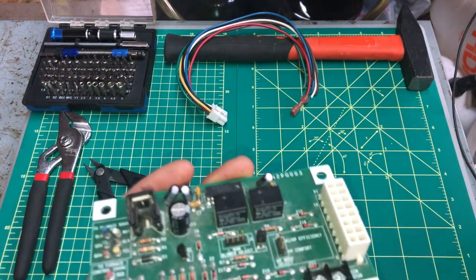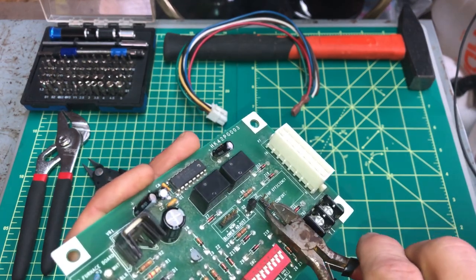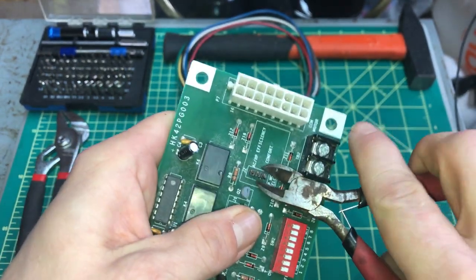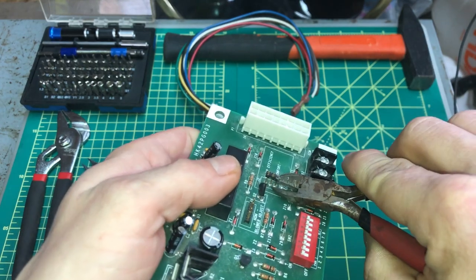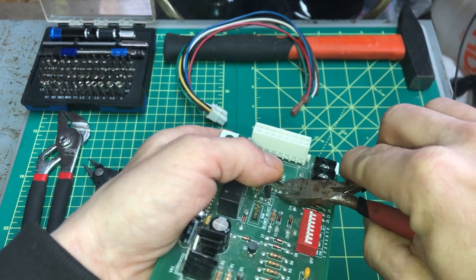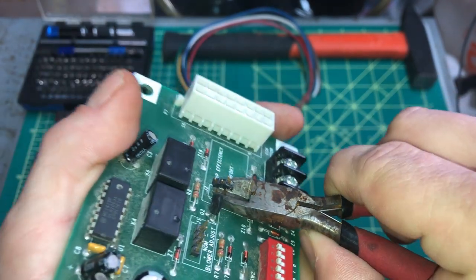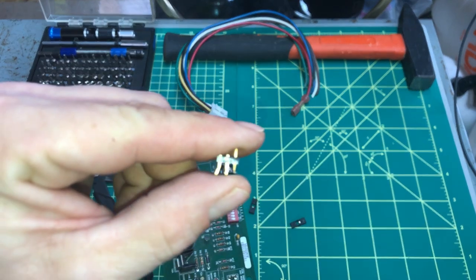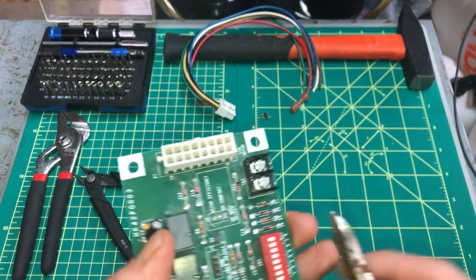Use cutters to take off the gold pins. If you lift up on this little plasticky piece here and get your cutters below it, that keeps them together. Get underneath, cut them, and then they stay together. Put those in a jar for some gold recovery.